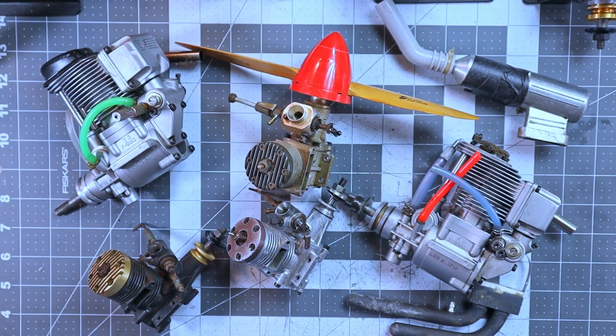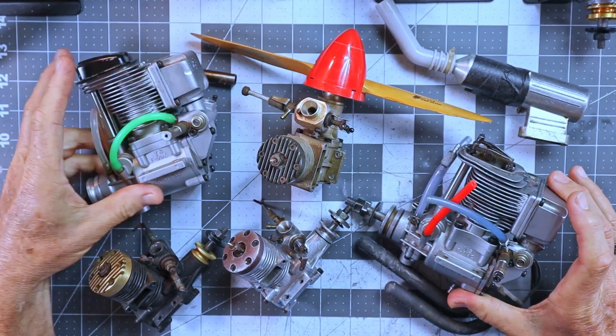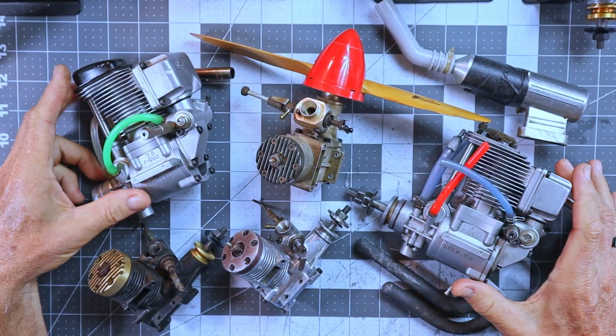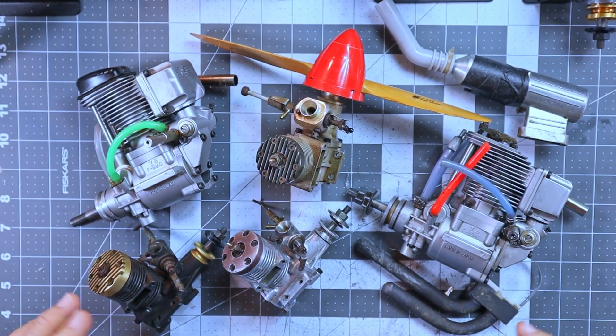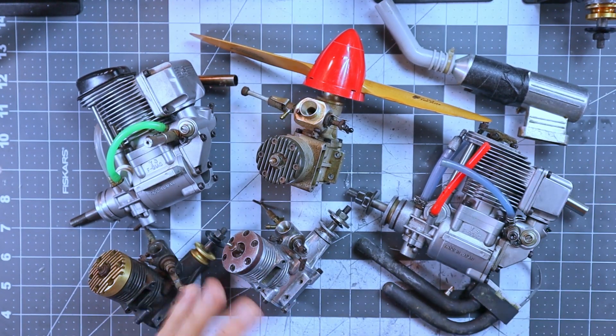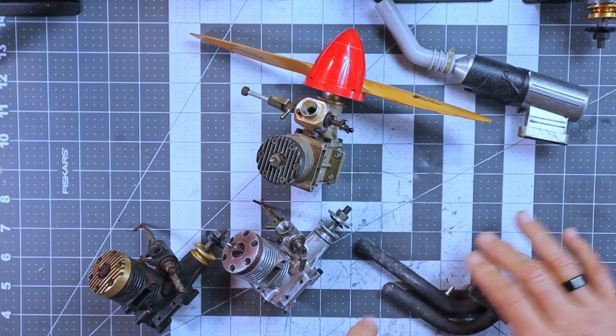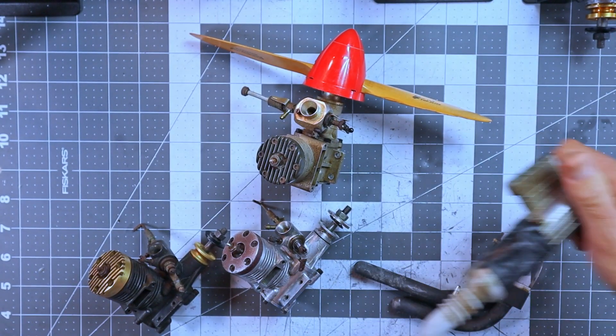So here on the table I've got the box, or the engines that came in the box that Brad sent to me. As you can quickly see, there are two YS-91AC engines here. I've got two HPs and a Weber. I'm going to kind of move them off to the side and we will talk about these things individually. And of course I got a couple of exhausts.